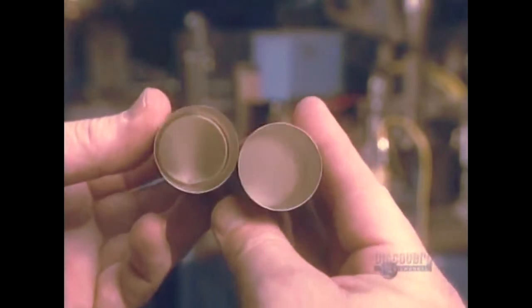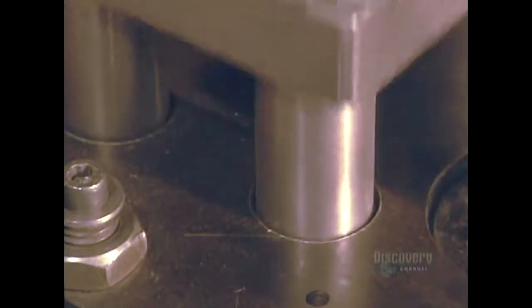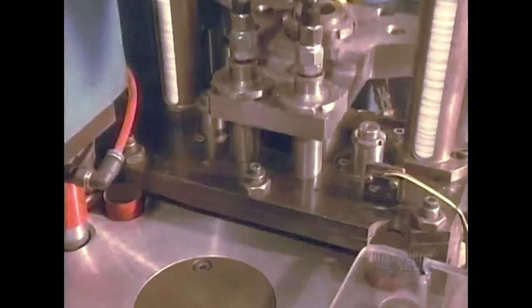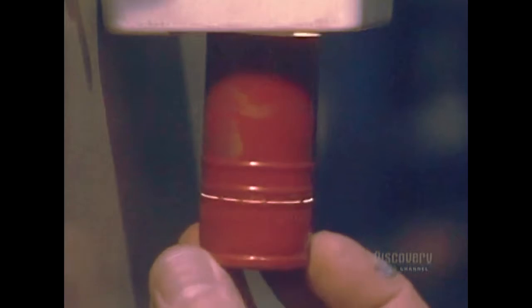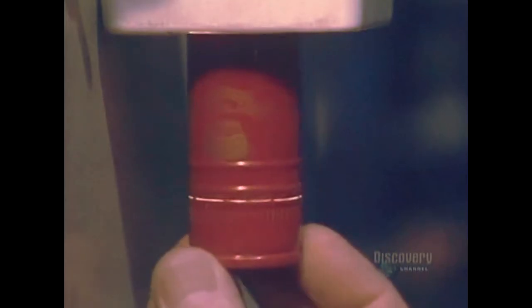They sometimes have to assure the water tightness of a container such as a wine bottle. For this a polypropylene liner is inserted which hermetically seals the container. A check is carried out under a light to verify whether the cut has been properly made and the ridges well formed.